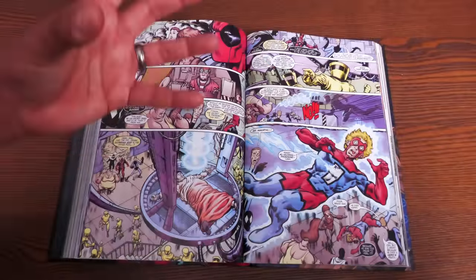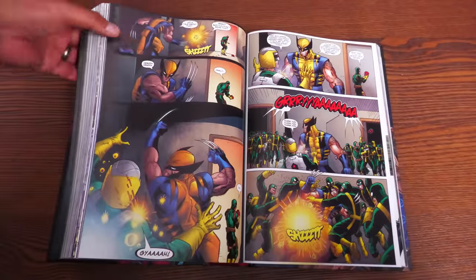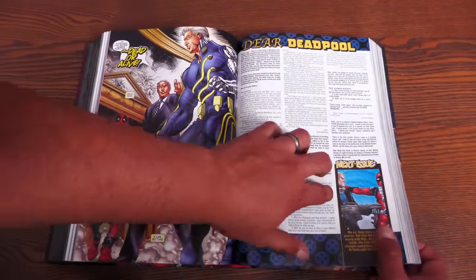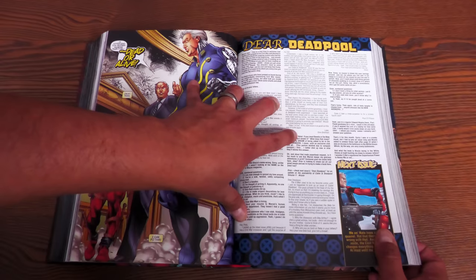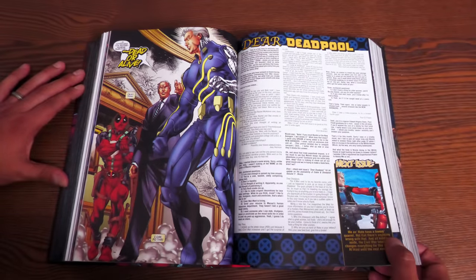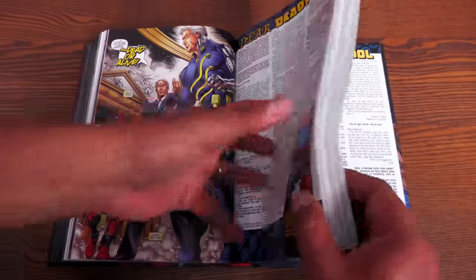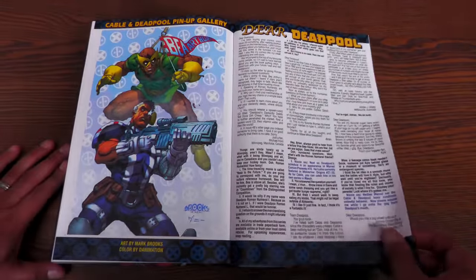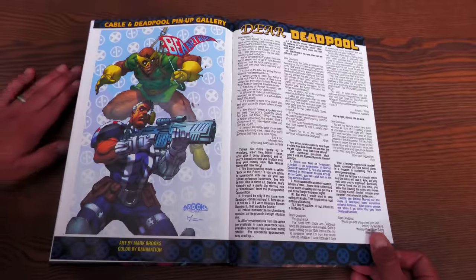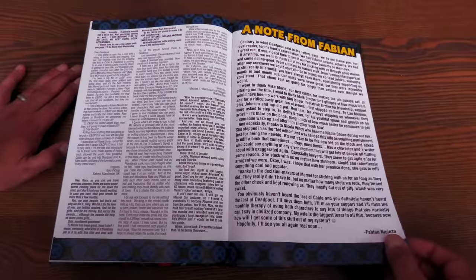Let's look at the extras and back matter, then compare it to the original printing. One thing to mention: all the letter pages and recap pages are included. Those are fun to read because Deadpool is answering letters and making fun of everybody who writes in. This is where the Bea Arthur joke started, and this is the origin of the chimichanga obsession — even though Deadpool actually likes enchiladas, they're just not as fun to say.